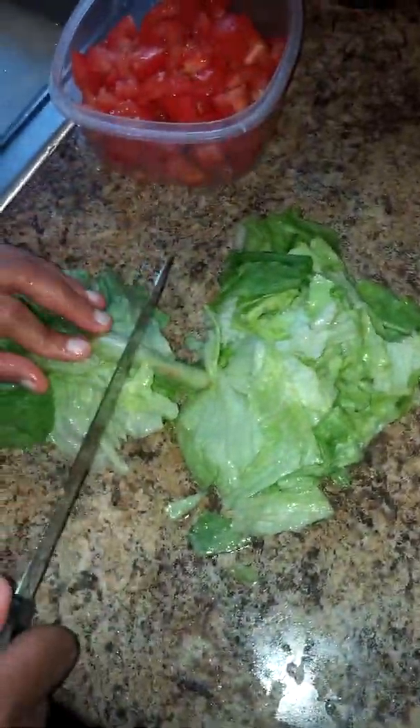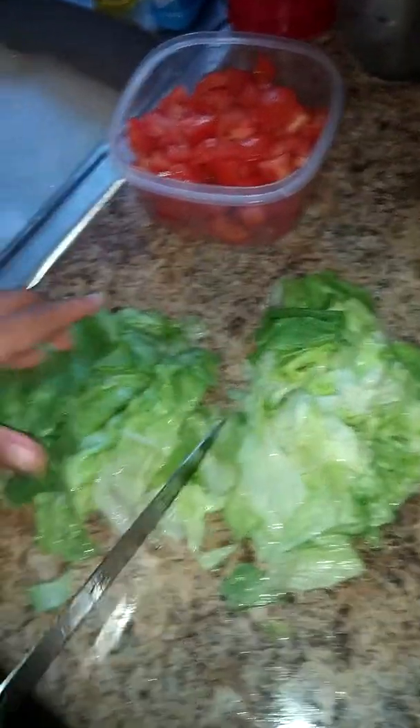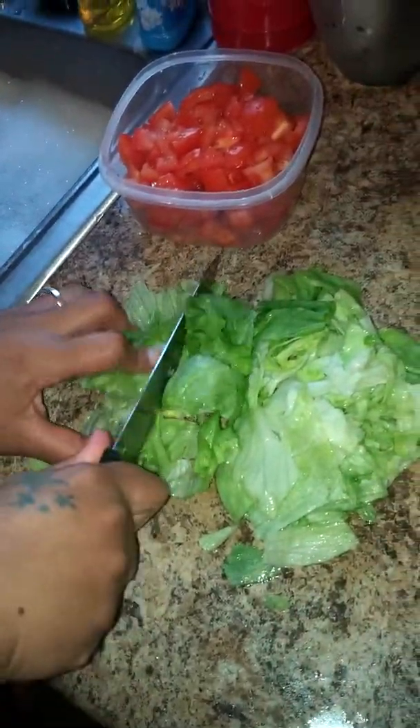Today I am making crispy tacos. Right now I'm just browning my ground beef. I added a little bit of cayenne pepper to make it spicy. I'm just going to brown and chop the beef and then I'll let you know the next step.